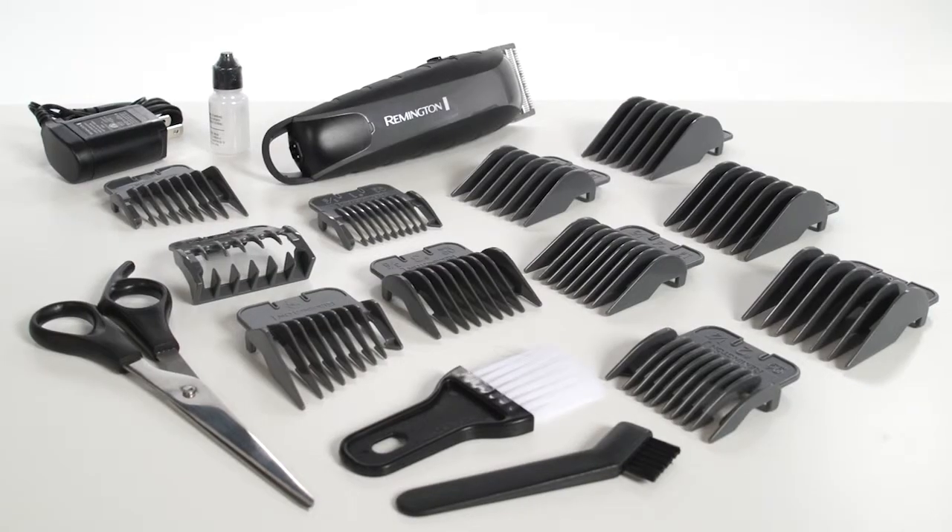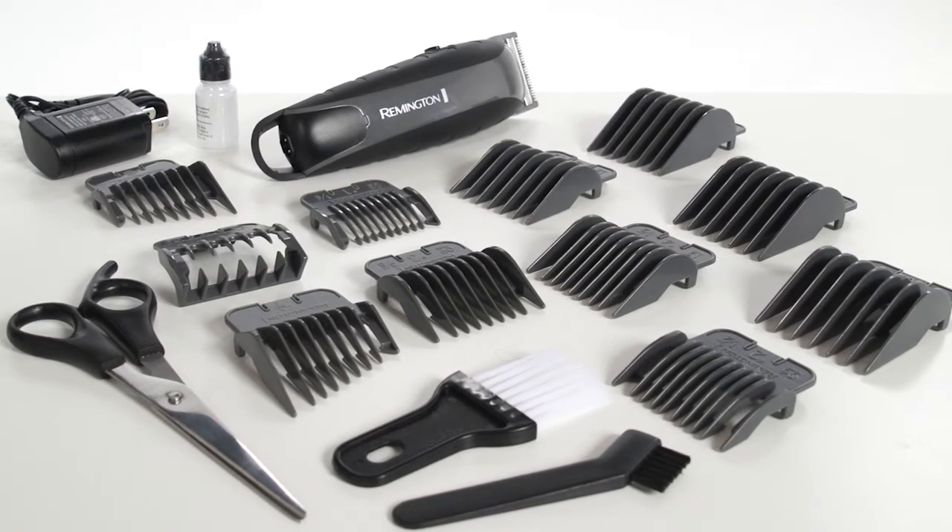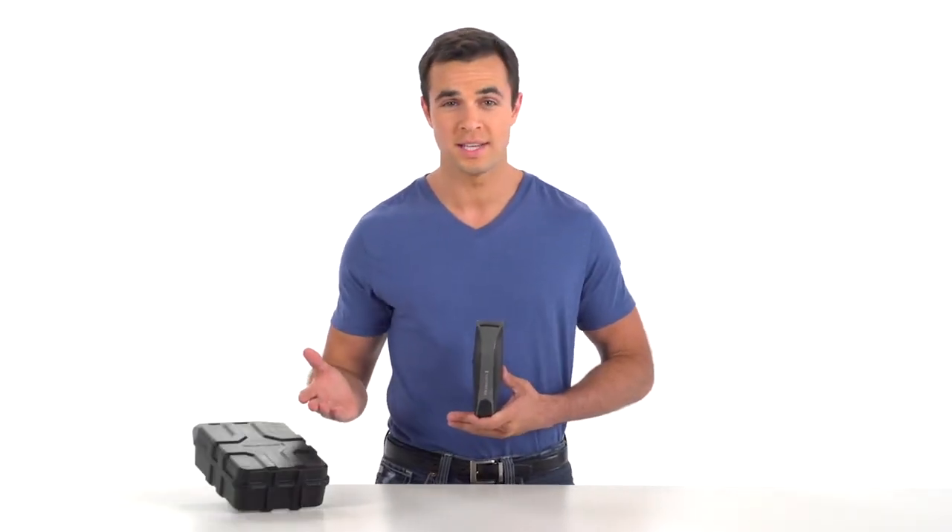This 20-piece kit has everything you need for a complete haircut: length-adjusting combs, a barber's cape, scissors, and more. It all stores in this rugged plastic case.